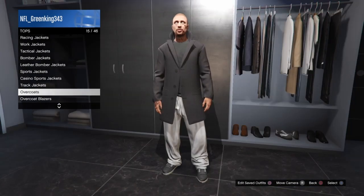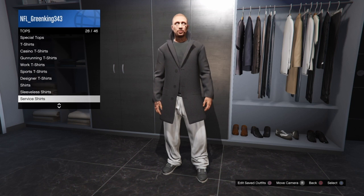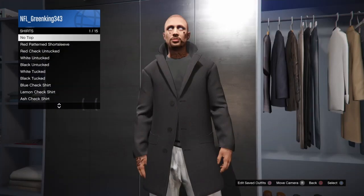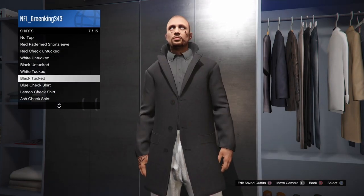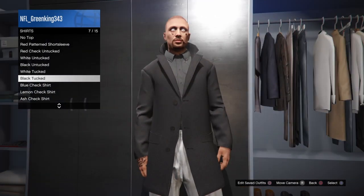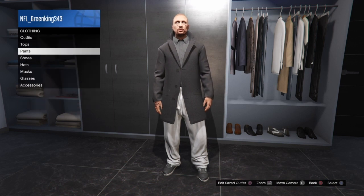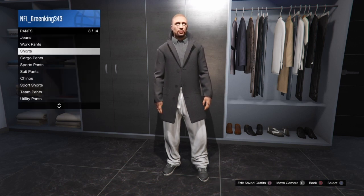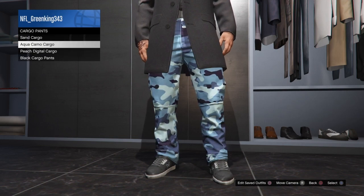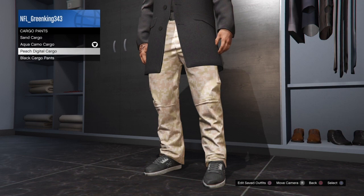Then for the undershirt, go to shirts and get the black tucked shirt. After that, go to your pants and select the aqua camo cargo pants.